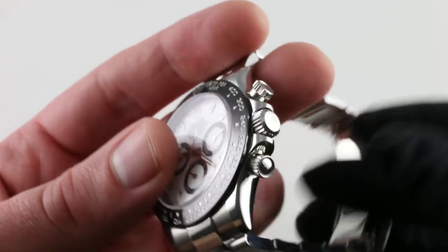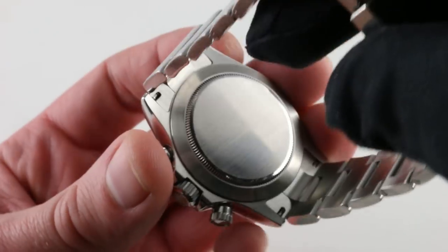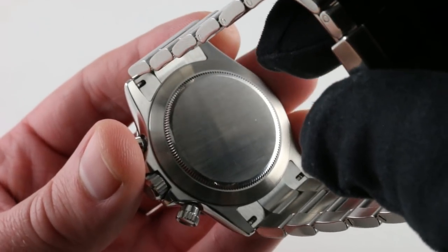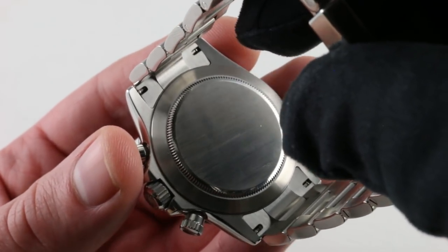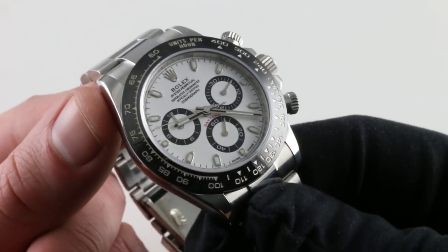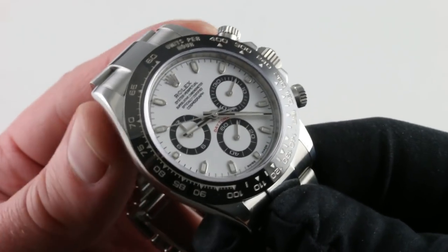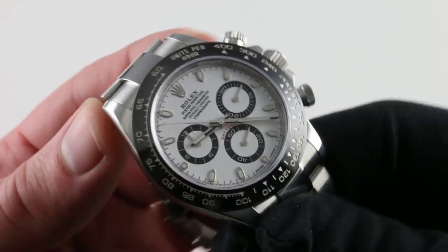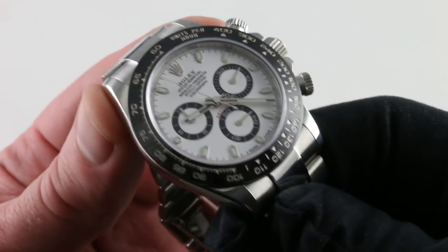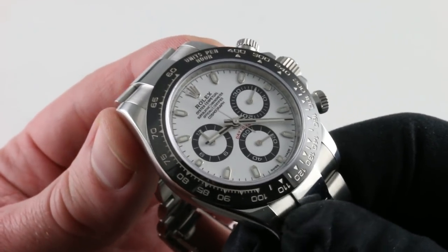Inside is Rolex's in-house caliber 4130, originally introduced in 2000 and upgraded over the years — most recently around 2007 with the Paracrom Blue anti-magnetic alloy hairspring. It's a Breguet overcoil hairspring, meaning the Paracrom alloy is anti-magnetic and the Breguet overcoil structure makes the watch resistant to positionally and gravitationally induced timing deviation.